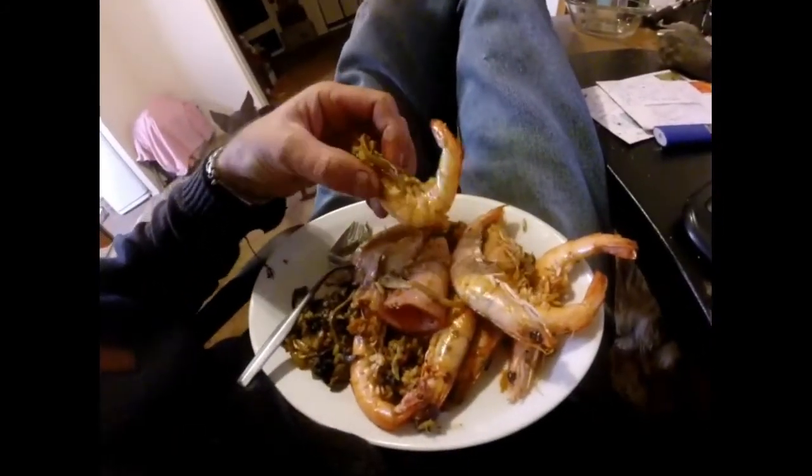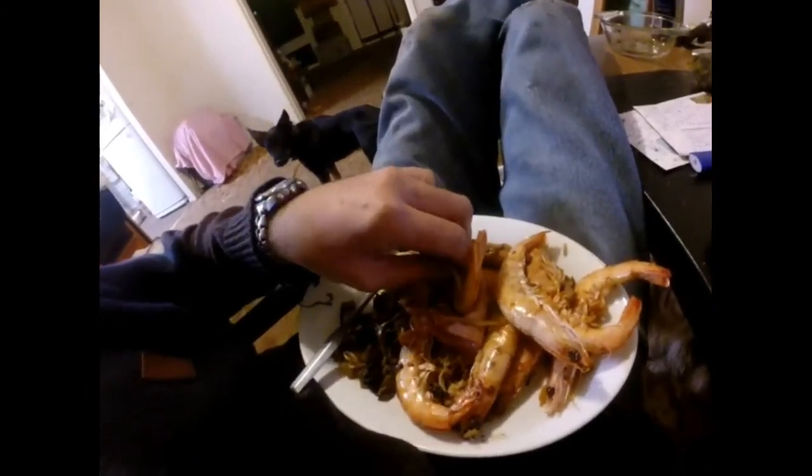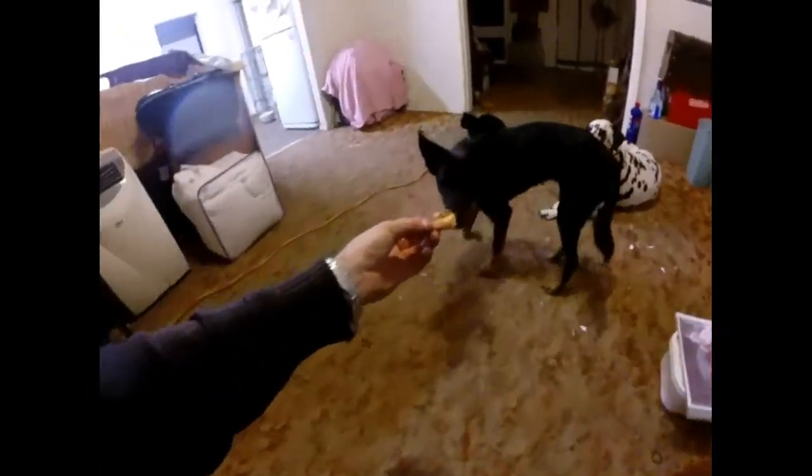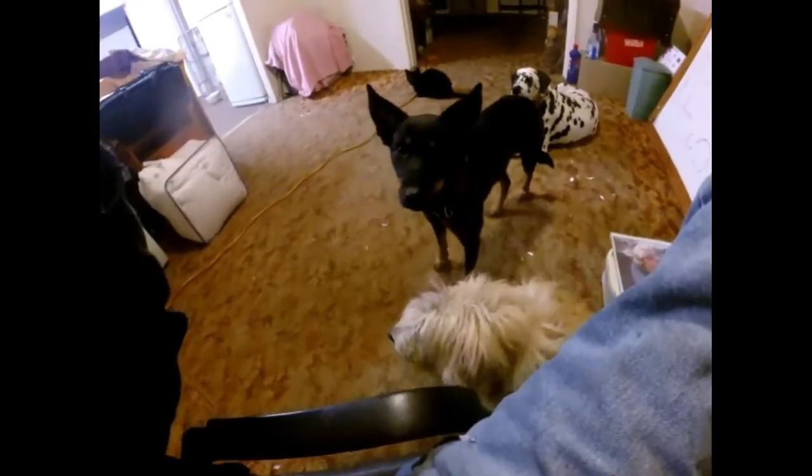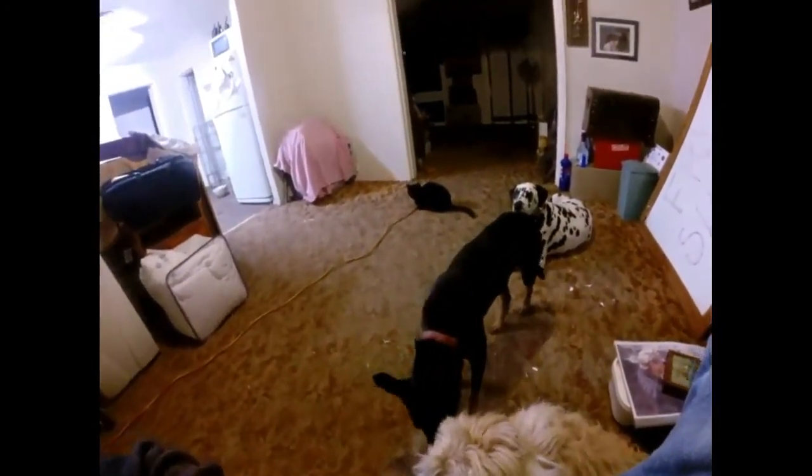All right fellas, so basically I'll just take the head off like that and give that to Sophie — good girl. And that's it guys, just eat the whole shell like that. Beautiful, guys — just wish you had a beautiful meal here. See ya! Banjo, good boy. Cindy, your turn — good girl, ah, good girl.